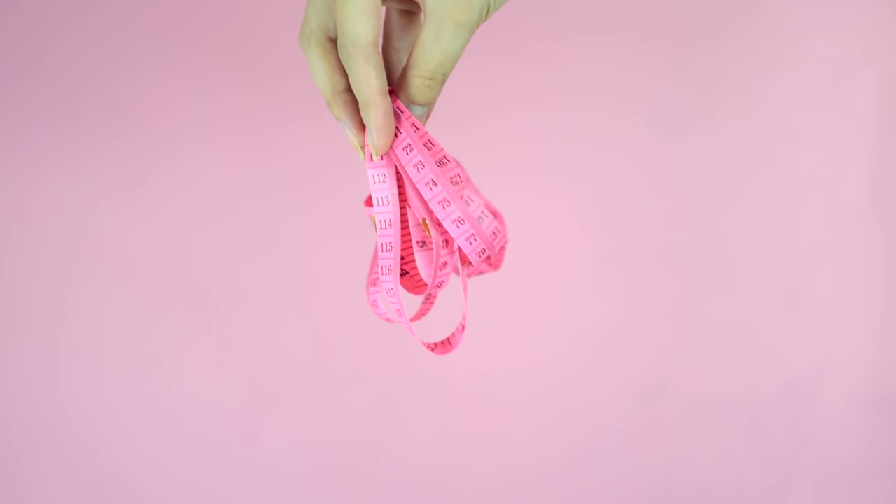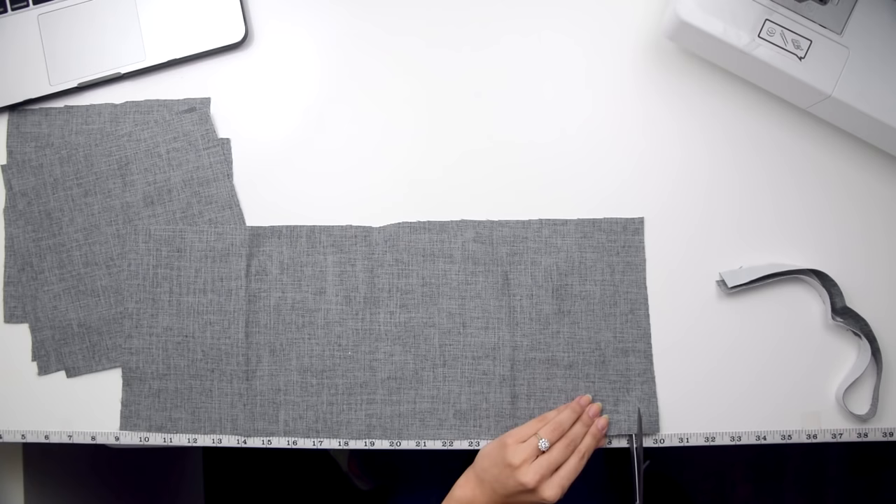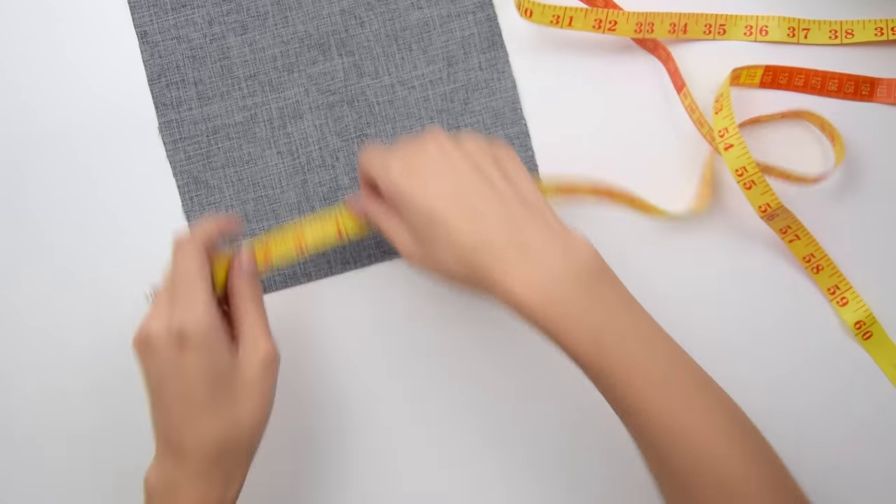Number one: tape your tape. What I mean by that is you should take clear tape, like Scotch tape, and tape your measuring tape to the edge of the table. For all the measuring that happens during sewing, I find it easiest to just have a piece of tape along the edge that you can bring fabric to, measure it quickly and cut. You don't have to lift it on and off the table or stretch it out — it's there ready and waiting for you.